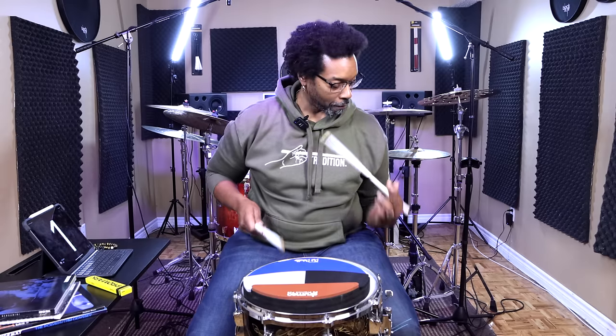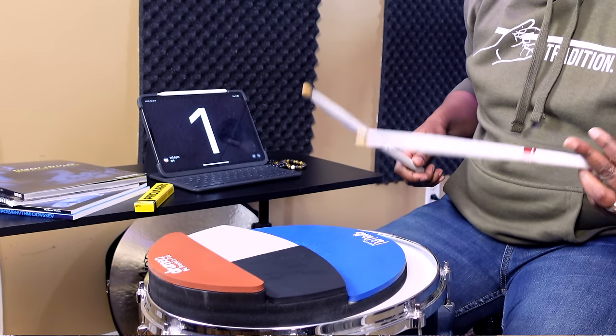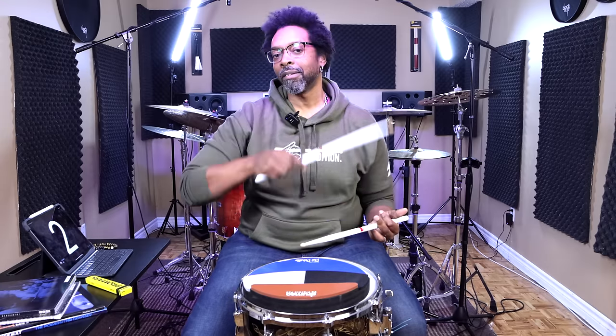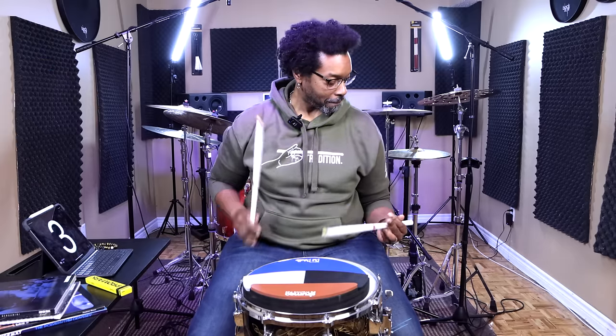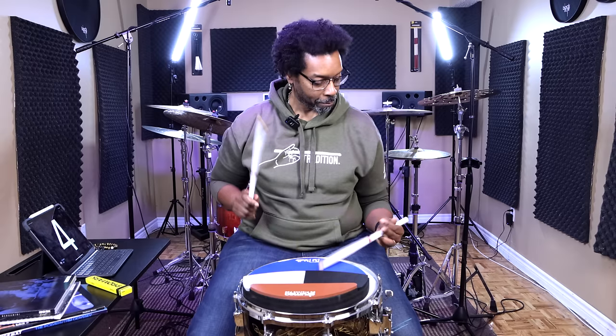The next one is going to be the next one over, so one-E is what we're going to do this time. One, two, three, four. [Plays second accent position.] Next one — going to move it over one more. So we're back to the right hand. One, two, three, four. One, two, three, four. Which incidentally is the train beat, for those that are curious. One, two, three, four. [Plays third accent position.]